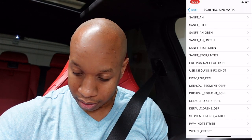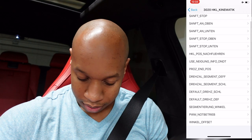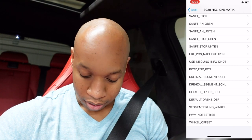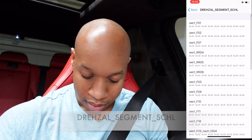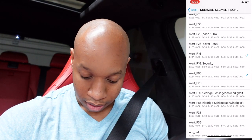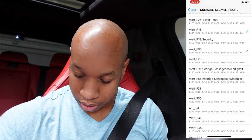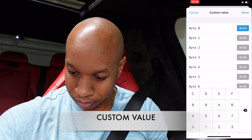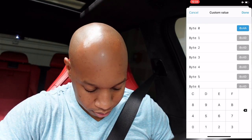Then you will go into - I can't pronounce this - it's D-R-E-Z, I'm going to pause it so you guys can pause it too. It's the segment sale, and then you'll see where F15 and F85 are checked. You'll hit the custom value, so you'll go into your custom value and you're going to change the numbers up here.